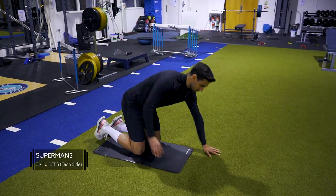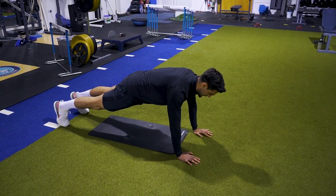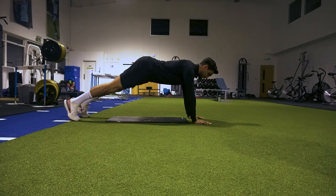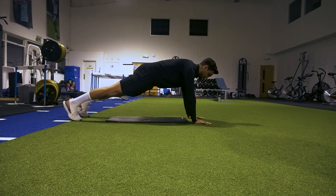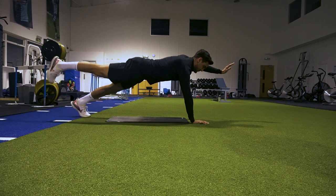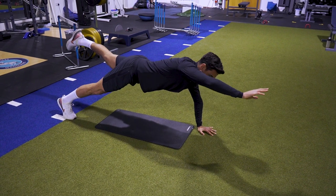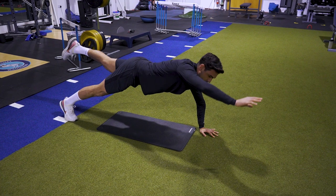Next exercise: super bands. A few key points here — hands shoulder-width apart, keeping my pelvis tucked under. I don't want to be arched up or all the way down; I'm in a neutral position but tucked under. As I bring the right hand up, the left leg comes behind me. Lower it back down, left hand up, right leg comes behind me. Try not to rotate or twist when you bring your arm or leg up.